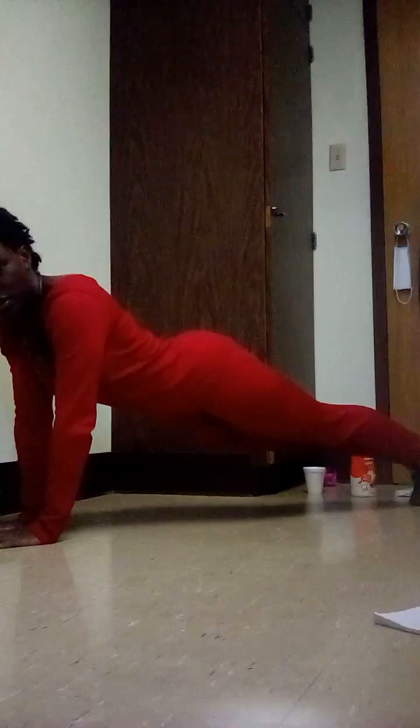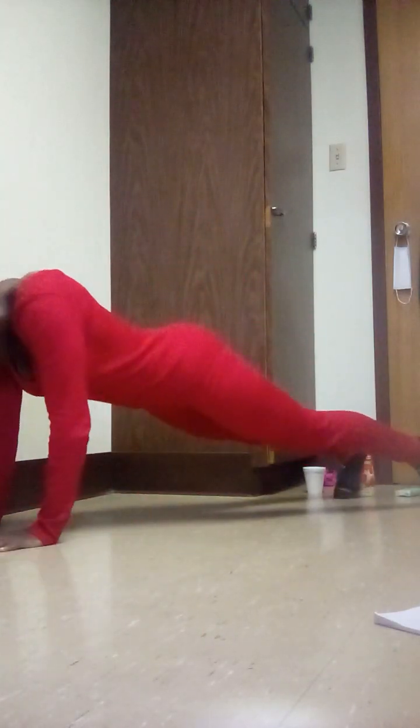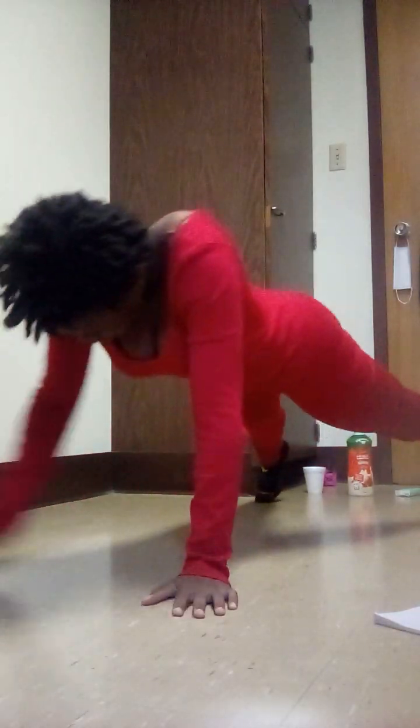Then we're going to do lateral plank walk. We're going to stay in a plank position and just walk. Ready? 3, 2, 1. Stay shoulder-width apart. Good job.